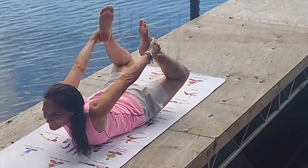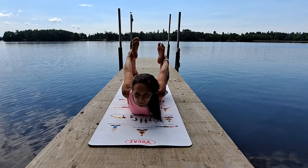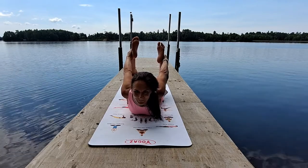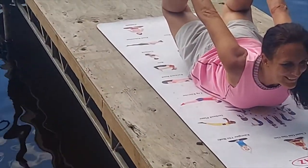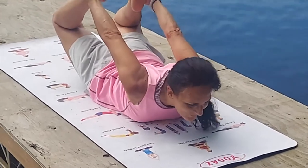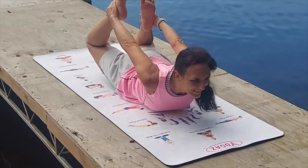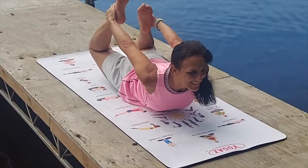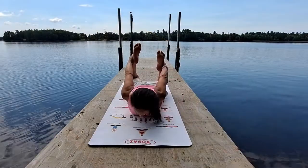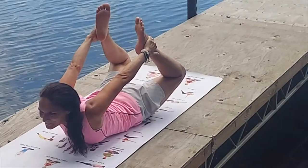Remember to keep breathing deeply and hold for three breaths if you can, then lower down your head. Please do not force this, but do what you can, and keep practicing. The bow helps to open the pelvis. If you can, stretch a bit further and rock your body to receive the full benefits of this pose. Bow pose engages all of your back muscles as you reach back to grab your ankles, strengthening the back and improving posture and mobility.